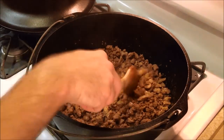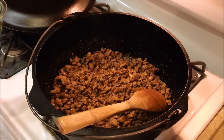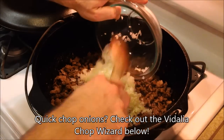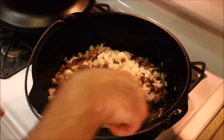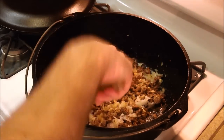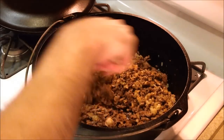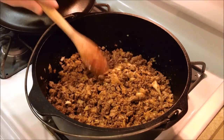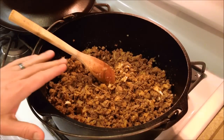That's looking about done there. I'm gonna pour the onions in and then go open up the cans. The heat is off, but the onions will still start to flavor the meat and kind of cook. I'm trying to retain just a little bit of the onion body, hopefully. That's looking pretty good now — and that's just the meat.